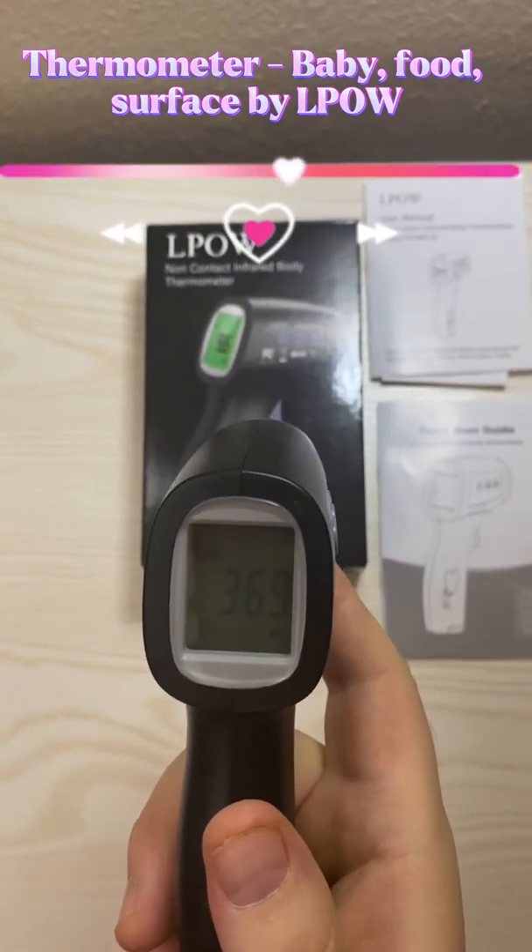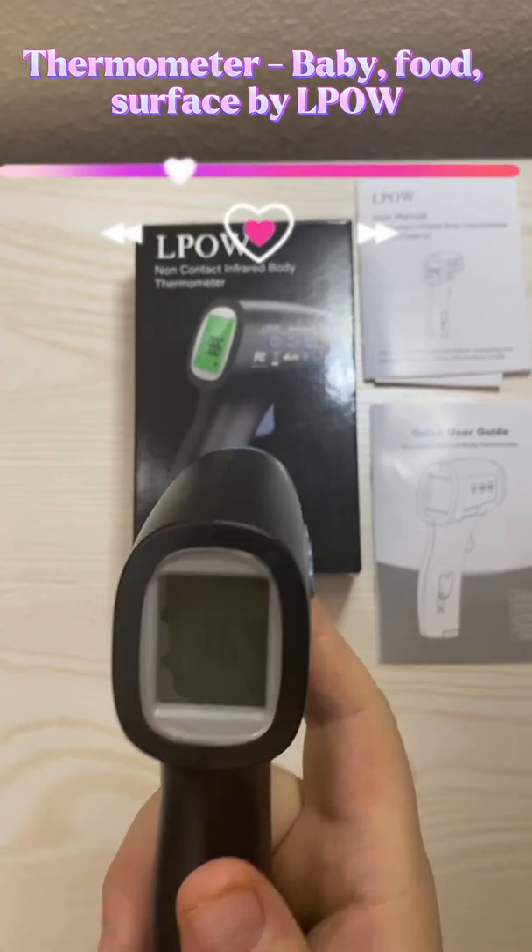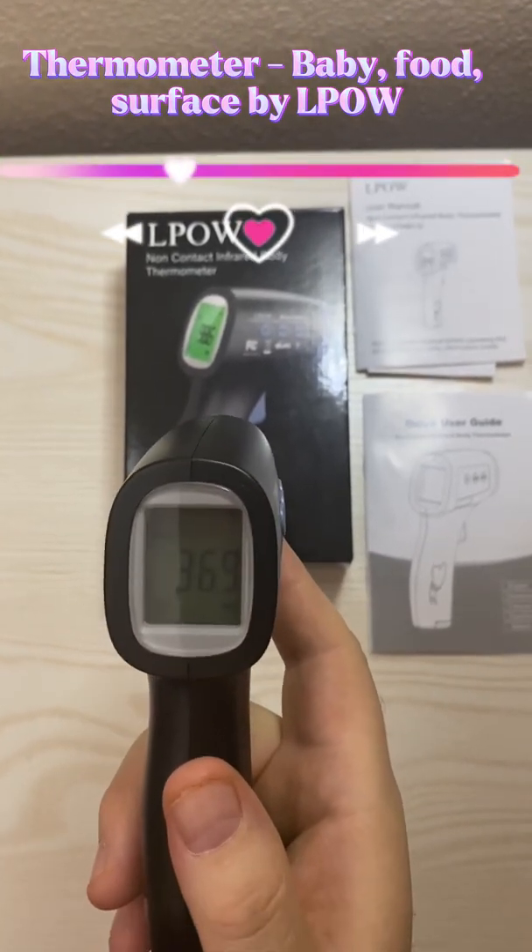Overall, it's convenient and easy to use, with no contact required. The LPOW non-contact thermometer is a great buy.